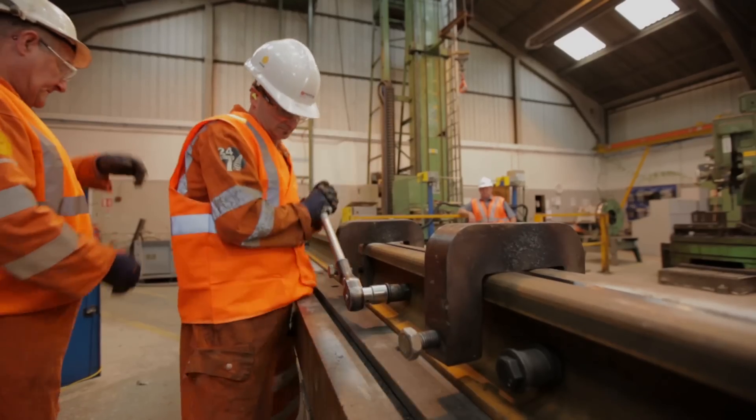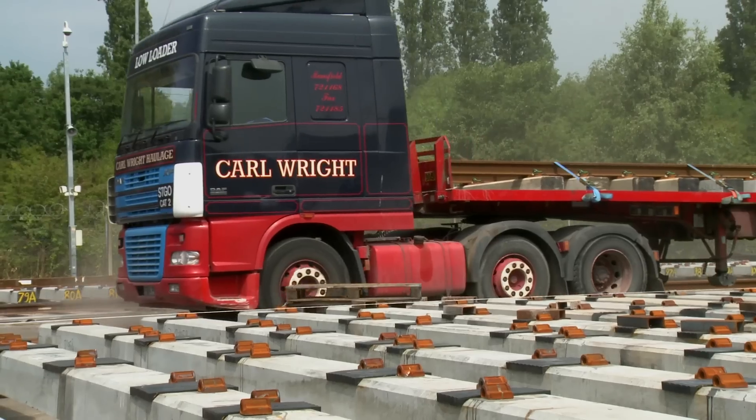What you're going to see today is the manufacturing process from start to finish. You're going to see the rails being cut, machined, milled, welded, bolted together and then dispatched.